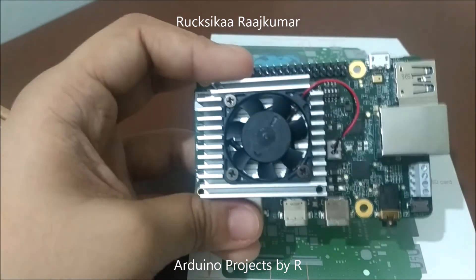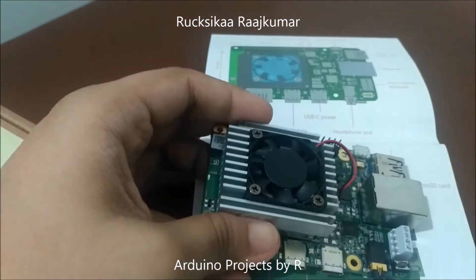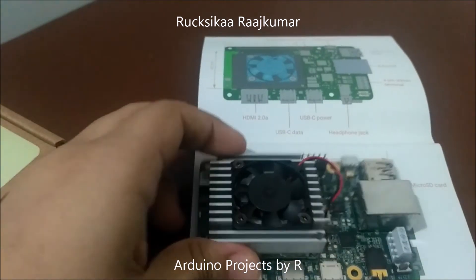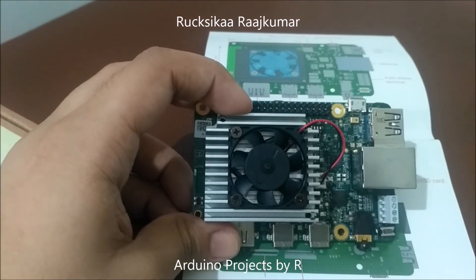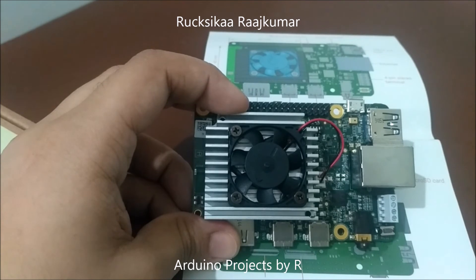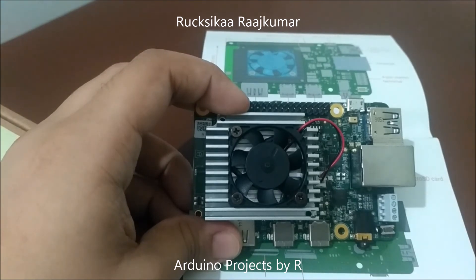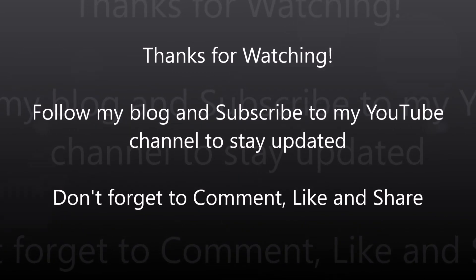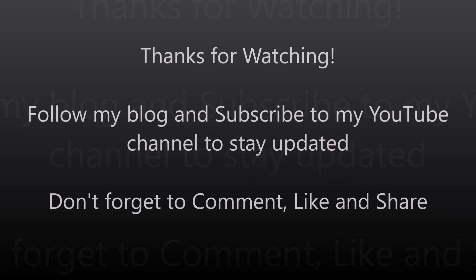For an in-depth review and to learn how to use this board, please follow the link in the description box. That's all for today. Stay tuned for unboxing and review videos of many other microcontrollers and development boards. Subscribe to my YouTube channel if you haven't already, and click the bell icon to receive notifications every time I upload a new video. Thanks for watching — don't forget to comment, like, and share. Bye bye!